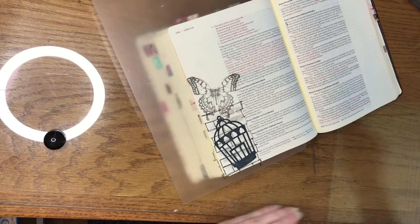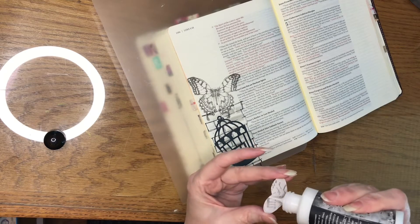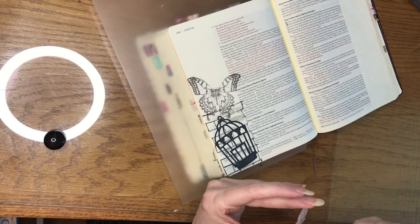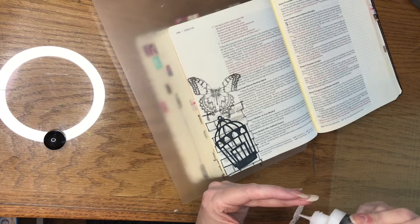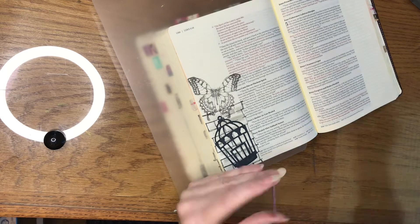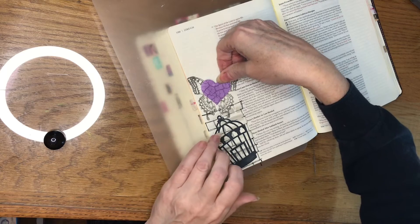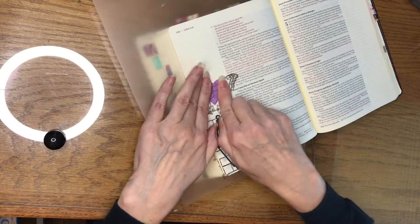The next element I'm going to add is a heart. Jesus heals our broken hearts. I have ink blended this as well as stamped over it with a crackly stamp that shows the healed parts of our hearts and the wings of being set free.